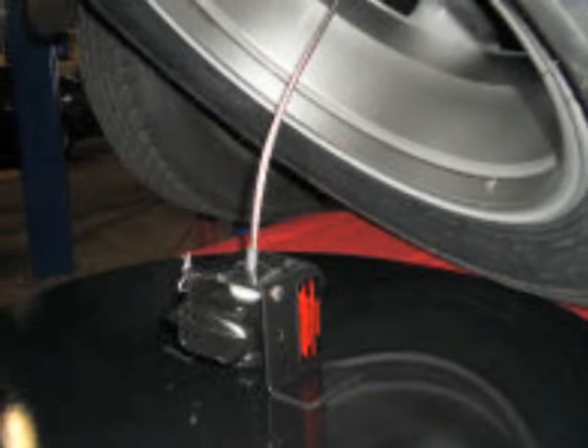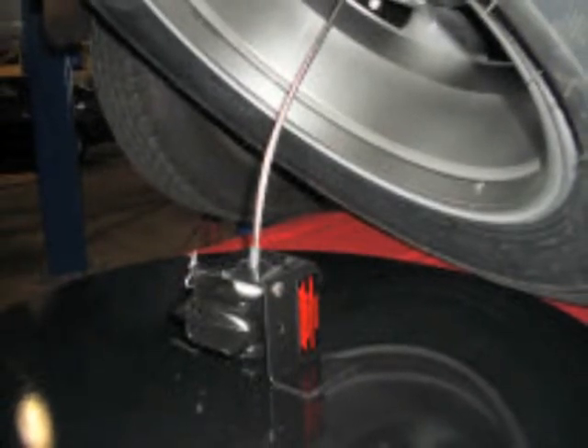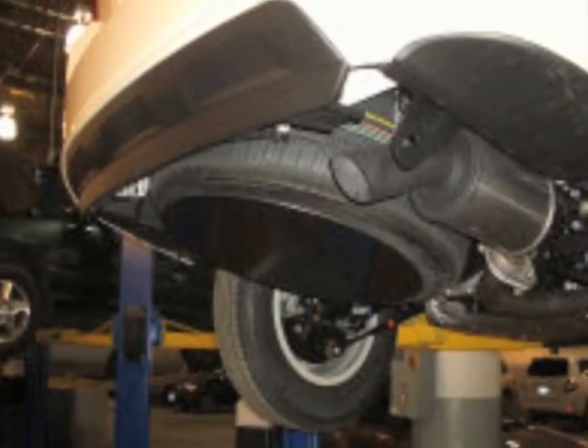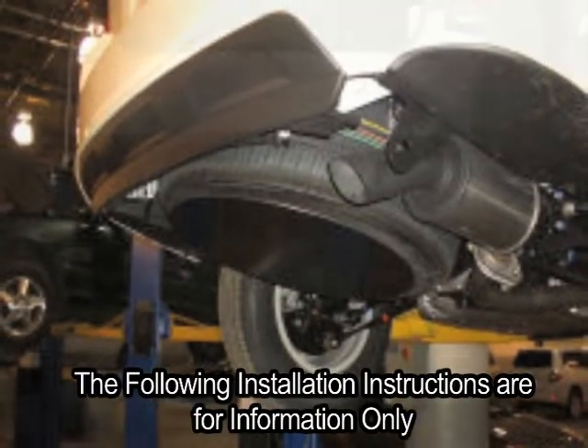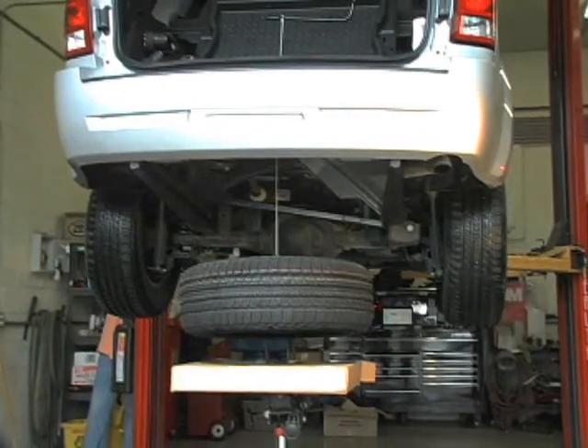No rusted bolts or locks to contend with, the Jab offers no modifications to be made to your spare tire carrier, with the best protection you can get. The following installation instructions are for information only. For proper installation, see your dealer certified automotive technician.